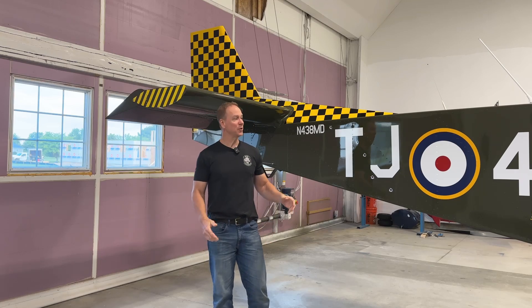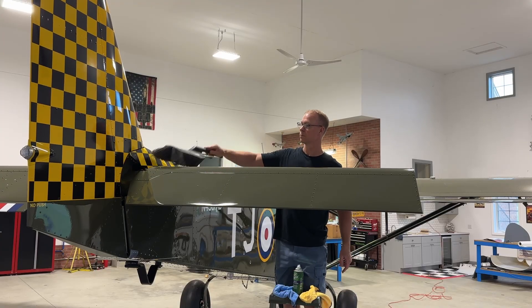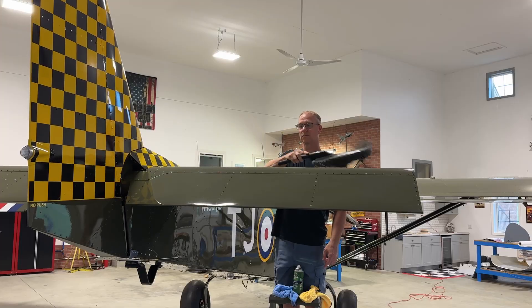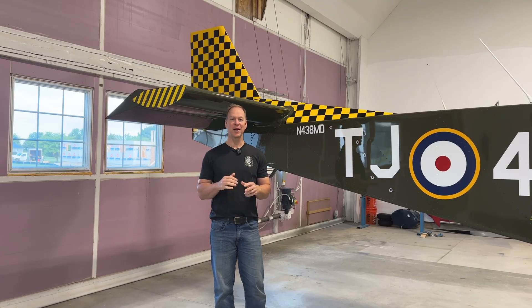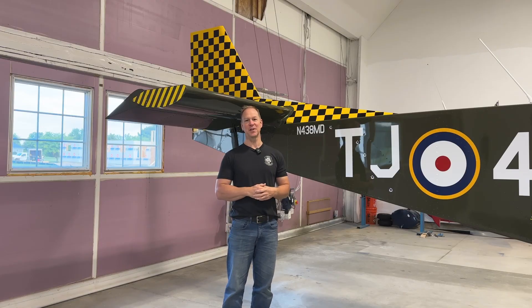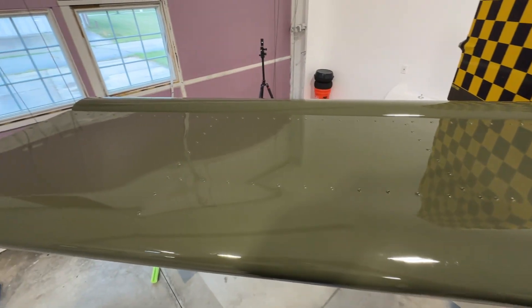One of the first things I had to do to get this airplane ready was just to clean it up and get all the dust off of it. I'm amazed at how dusty and dirty things get just sitting in a hangar. But now it looks great — it's nice and clean and ready to get back to work.